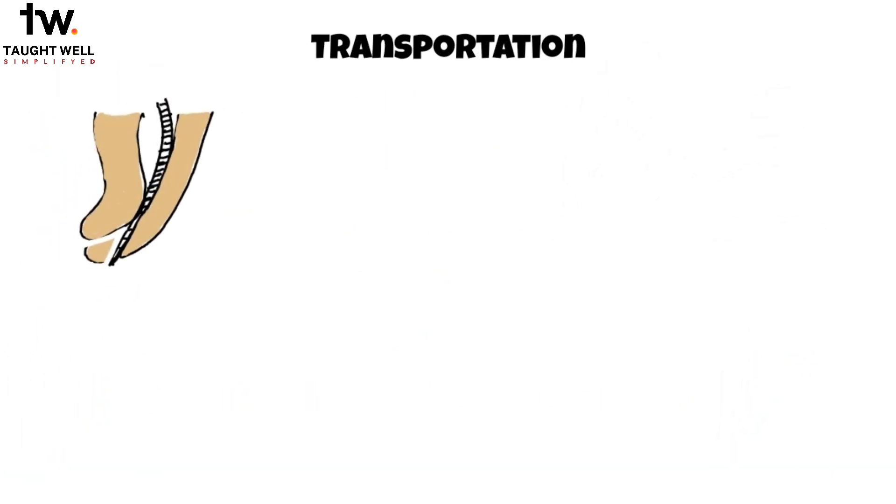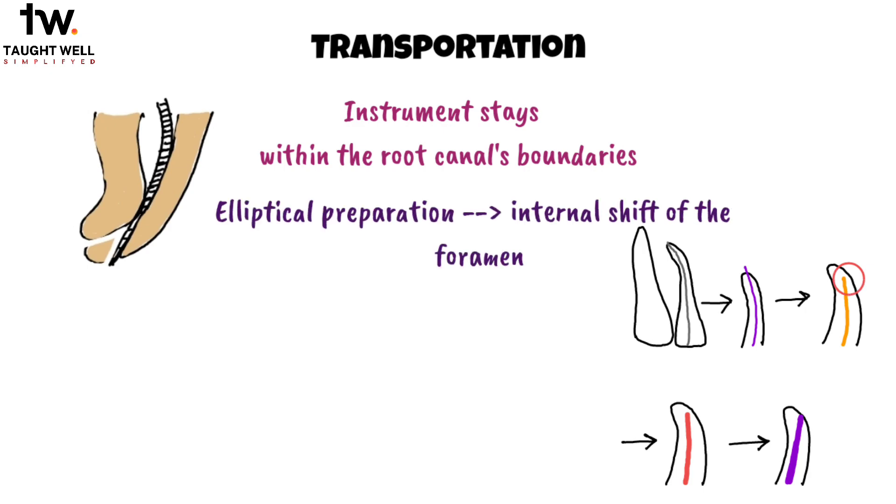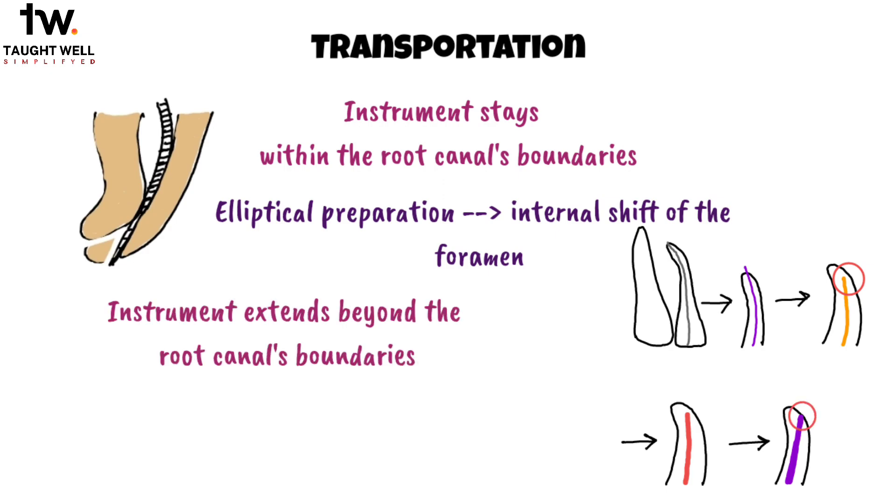Transportation in root canal procedures can be described as follows. When the instrument stays within the root canal's boundaries, an elliptical preparation will lead to an internal shift of the foramen. However, if the instrument extends beyond the root canal's boundaries, it will cause an external shift of the foramen.